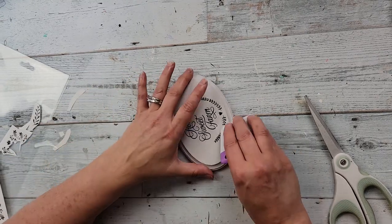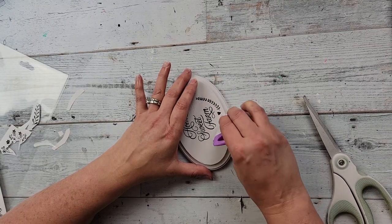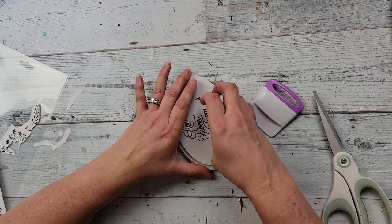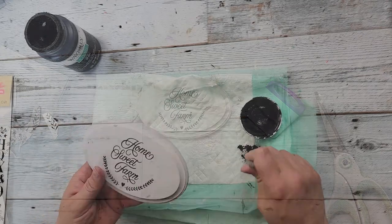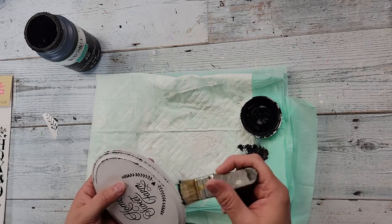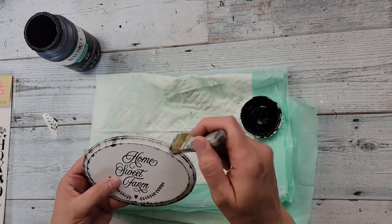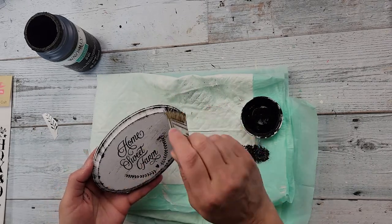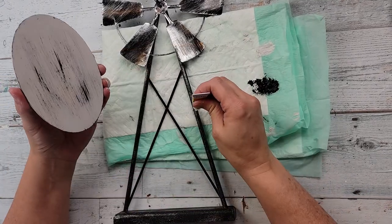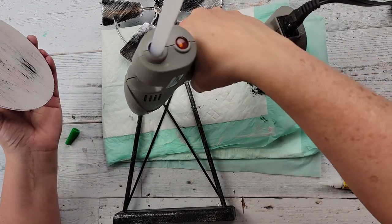After cleaning off the transfer, I'm taking rub-on transfers from Dollar Tree — I grabbed one of the hearts and a couple of leaves — and adding them to the plaque. You remove the backing, rub firmly, and when you see the color change you know it's done, then pull up the top layer. Then I'm using Waverly Ink black chalk paint to distress all around the plaque and in the middle before gluing it onto the windmill with super glue and hot glue.